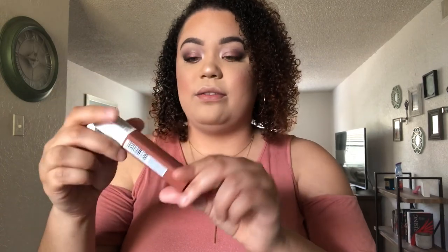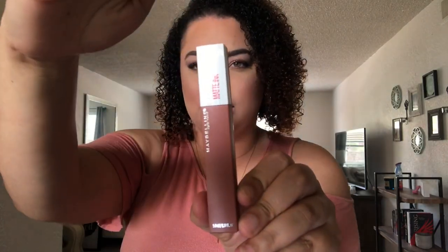I wanted to show you the different shades I have. I have two of the Superstay matte ink shades — the one I showed in my first get-ready-with-me video, which I'll link in the description box below. That one is shade Ruler, number 80. And then I also have Amazonian, which I think is going to be a really pretty color.